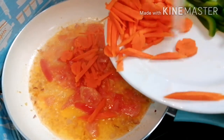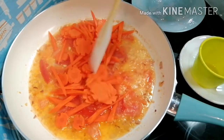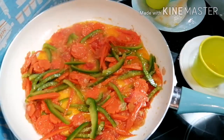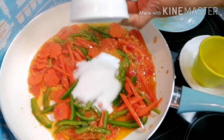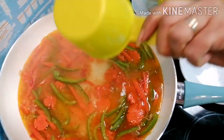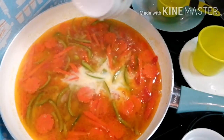Next, carrots. And then the bell pepper. Season it with salt and pepper. Now let's put the sugar, vinegar, and water. And now we add the cornstarch and mix it.